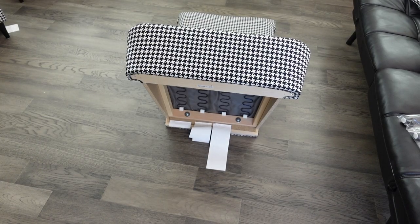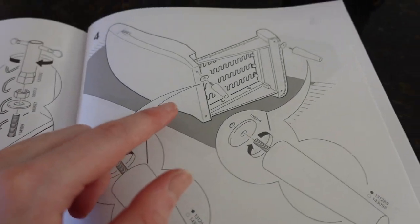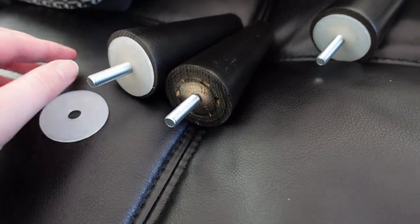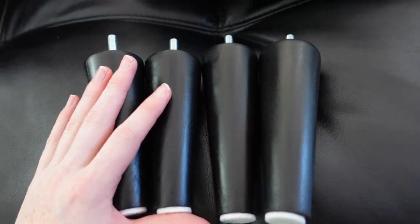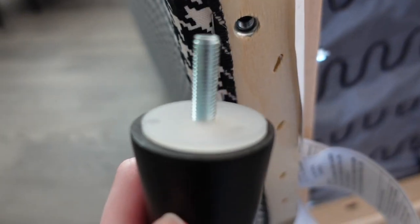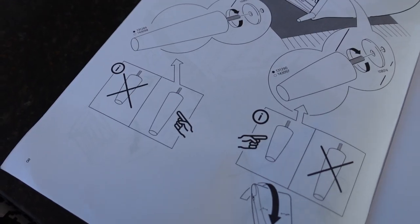Now you're going to want to place the chair on its side. Step four: you're going to put the legs on the chair. Make sure you use the shorter leg for the back and the longer leg for the front — you're going to put all four on. I'm going to start with the shorter legs; these go in the back of the chair. All you do is just screw it in. Step five was turning the chair to the other side and putting the other legs in — you can skip that step or do it, either way just get the legs in.